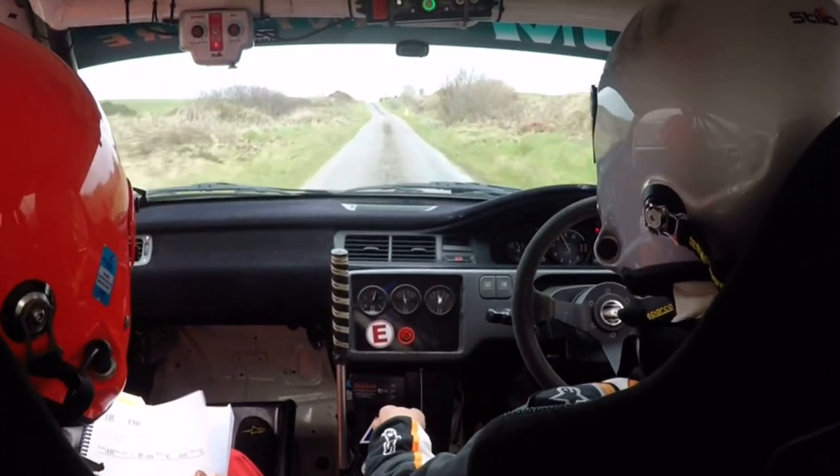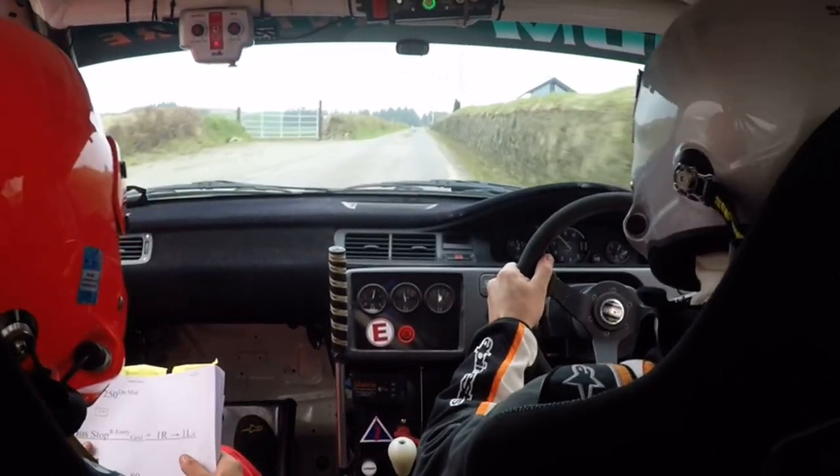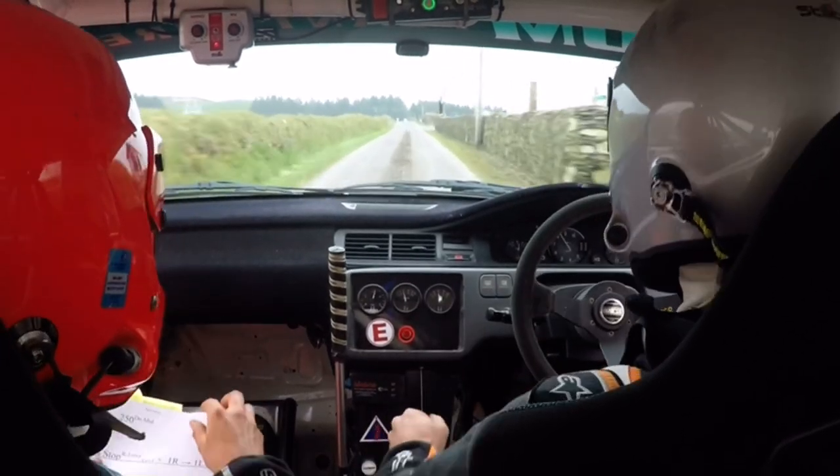2 right, 2 right, over crest, past the junction, 150. Flat crest, 250 down the middle.